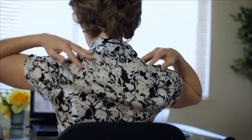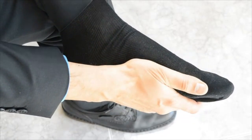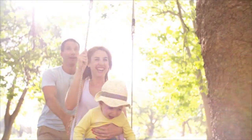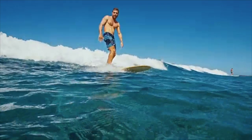Say goodbye to that stress on your shoulders and no more foot pain after a long day, or wasting money on endless therapies. Instead, you have more time for the things you love.